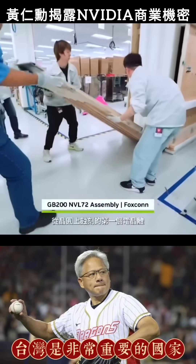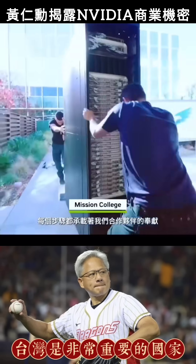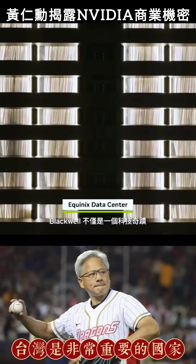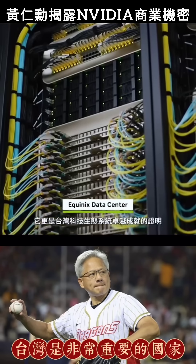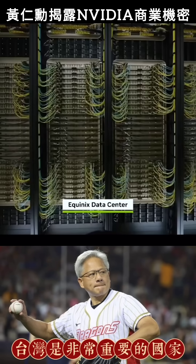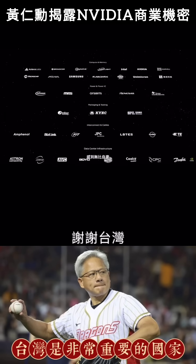From the first transistor etched into a wafer to the last bolt fastening the Blackwell rack, every step carries the weight of our partners' dedication, precision, and craft. Blackwell is more than a technological wonder — it's a testament to the marvel of the Taiwan technology ecosystem. Thank you, Taiwan.